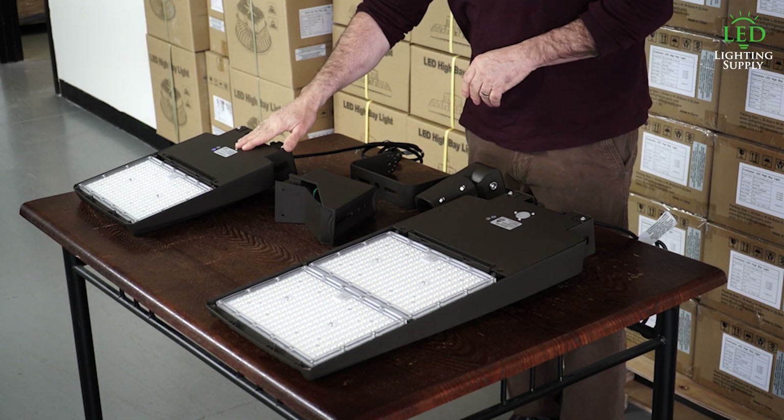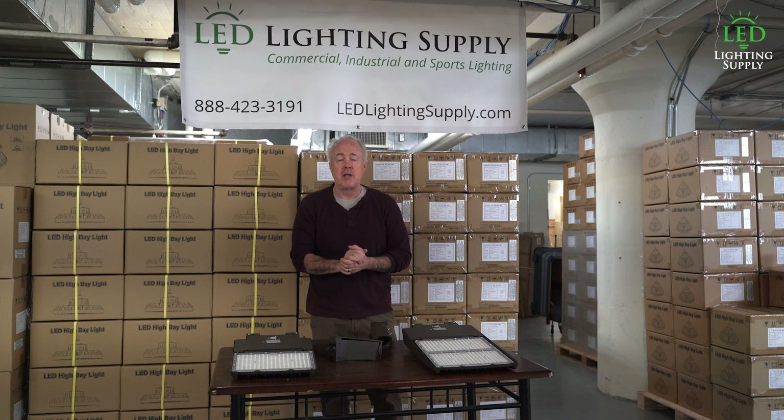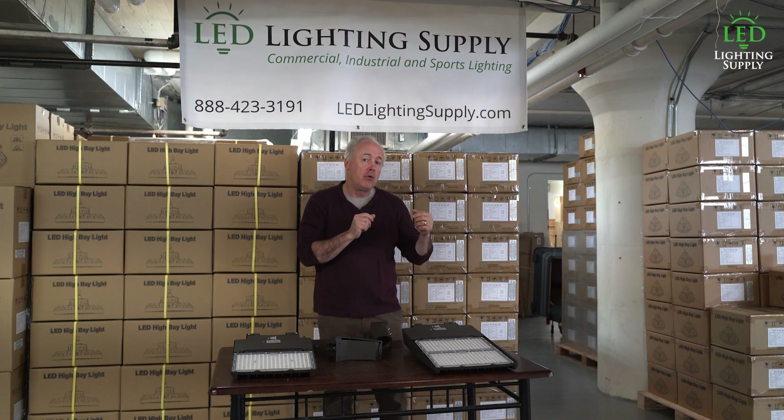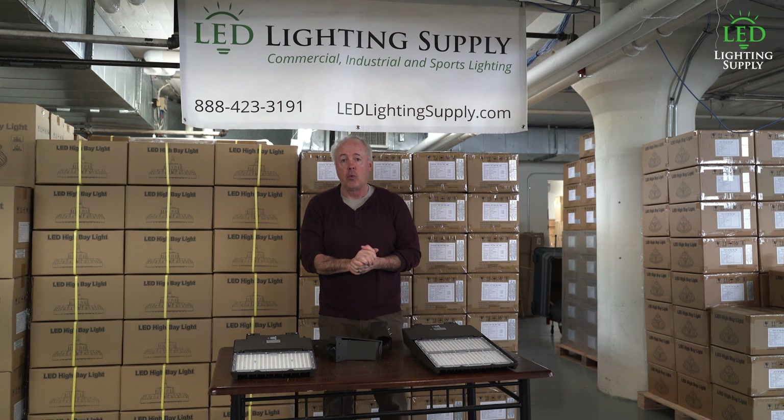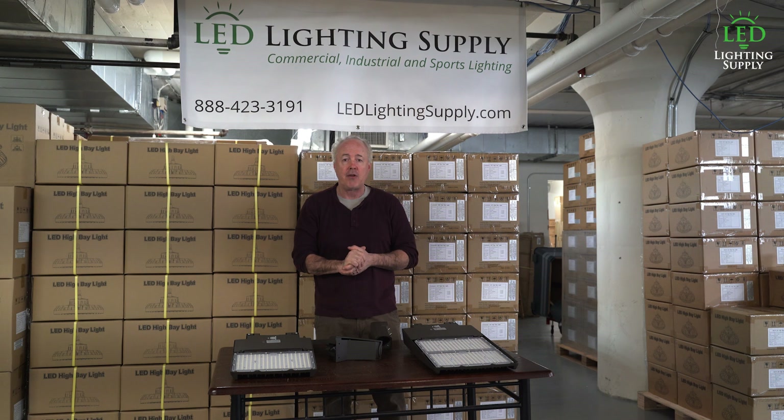This small one is 100 or 150 watt, and this is our 200 or 300 watt, again depending on what you have. If you have existing fixtures, we usually can do a one-for-one. If you need poles and fixtures, we'll recommend where the poles should go, how high they should be, and the fixtures you need for them.